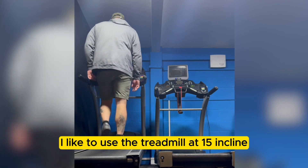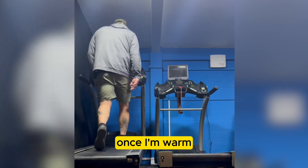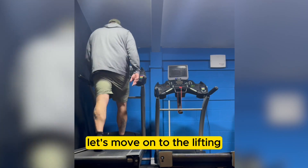Warm-up: 10 to 15 minutes. I like to use the treadmill at 15 incline and 5 miles per hour. Once I'm warm, let's move on to the lifting.